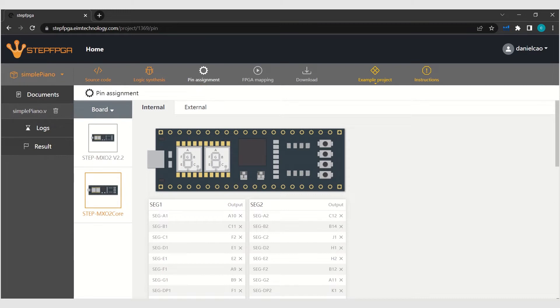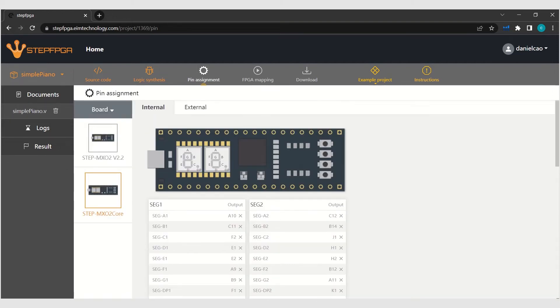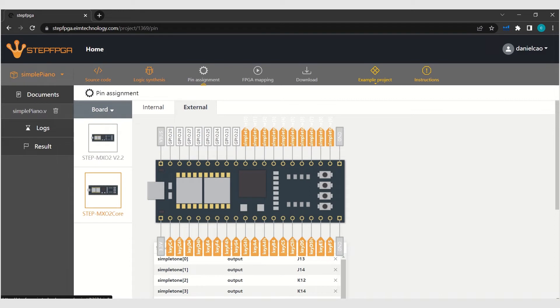The STEP FPGA board has been plugged onto the breadboard and we're using the external GPIOs — it has 36 GPIOs on this board. We have to assign the internal clock pins because it uses a 12 MHz system clock, and for the rest of the pins, we'll go to the external ones. These pins are already pre-assigned. The GPIOs have been assigned and connected to all of these keyboard pins, which have been configured as a pull-up structure.